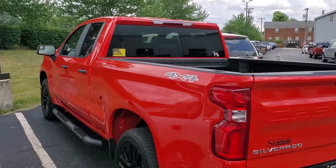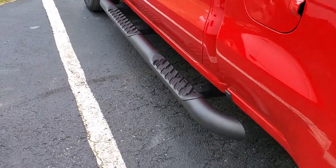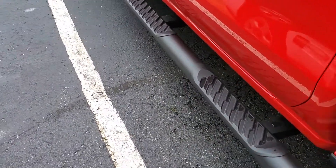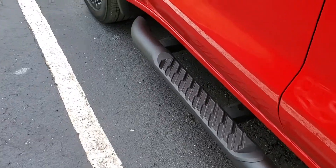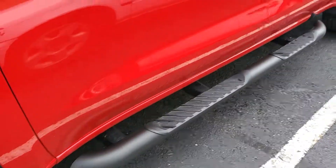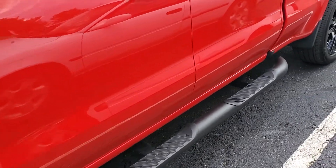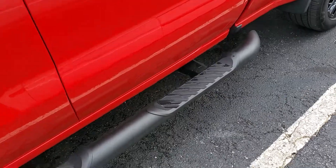Hello Jason, this is Jacob at Sutherland Chevrolet. I just wanted to show you those assist steps — these are on Gary's truck, but they are the blacked-out round assist steps, just to kind of give you a better idea.